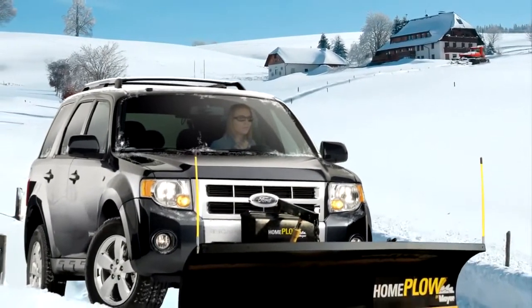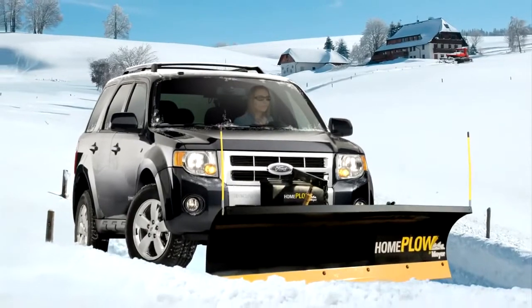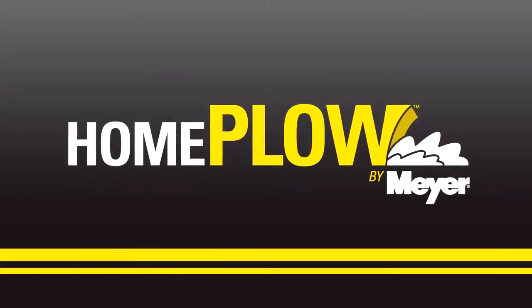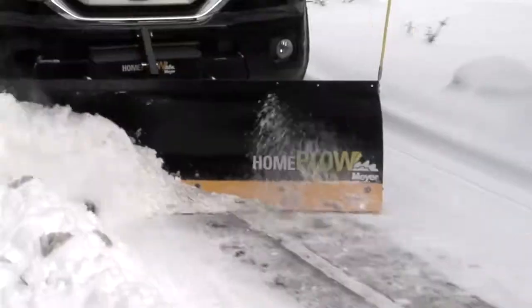If you've got a lot of driveway, a lot of snow, and just a little time, we have just what you need. Introducing the Home Plow by Meyer. You can plow it yourself. Now it's easy.